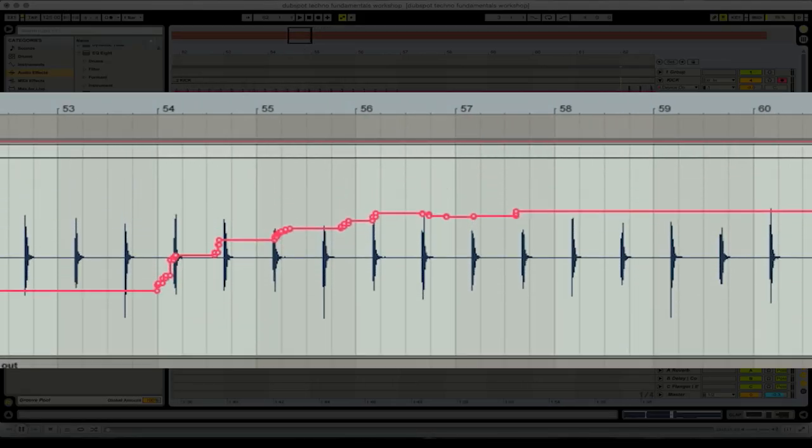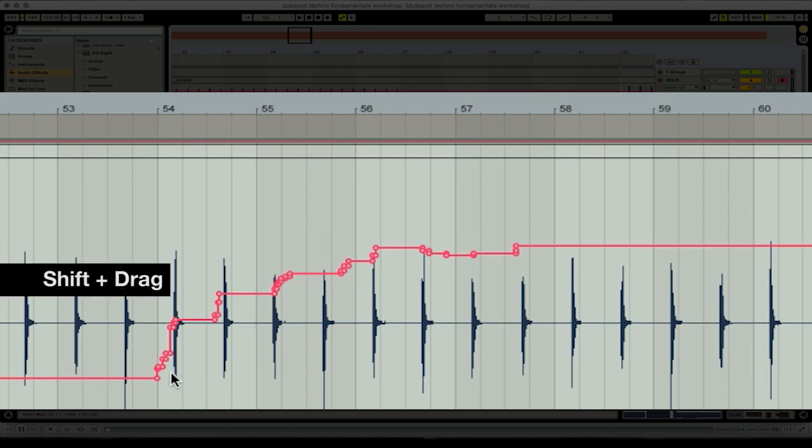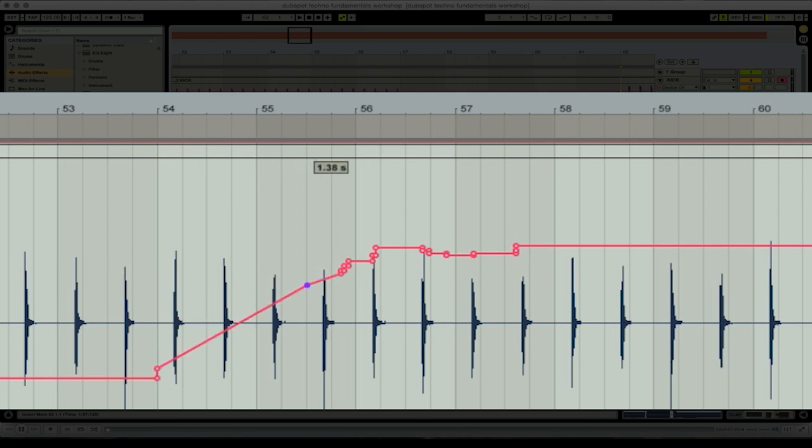You can drag this down to see more detail. If you hold down shift while hovering over one of those breakpoints, it'll show you a little number — that's the value of the parameter at that point in the recording and the arrangement. Hold down shift and drag it over to adjust.